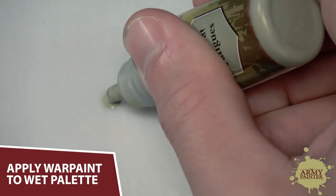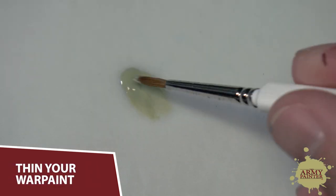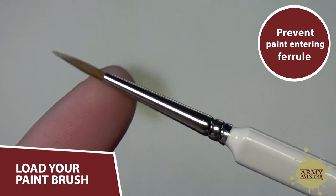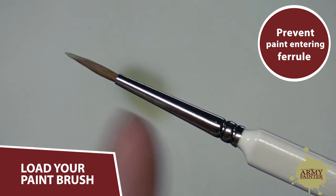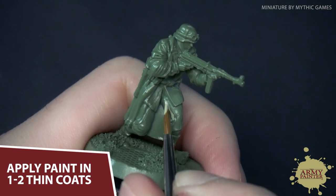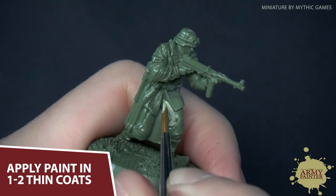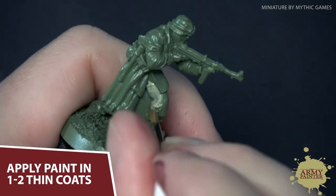Apply a drop of your chosen War Paint to your wet palette and mix the paint with your brush to achieve a desired consistency. For base coating, we like the consistency of heavy cream. Be careful not to get any paint in the ferrule of your brush to prevent fraying — as the paint dries in the ferrule, it can seriously damage the point of the brush. Begin by applying a single coat over the most hard-to-reach areas on the model. It's always best to apply our colors in thin coats so as not to obscure any of the details on the model. If necessary, apply a second thin coat.